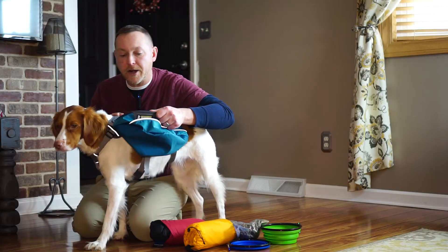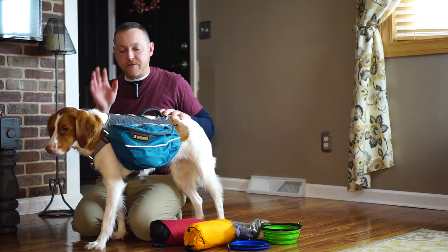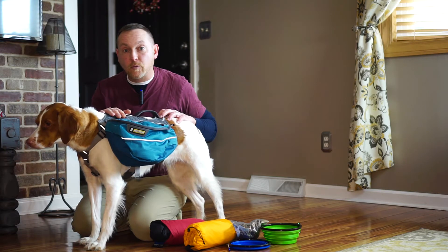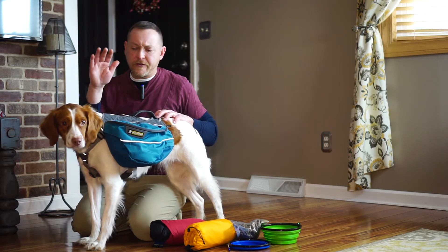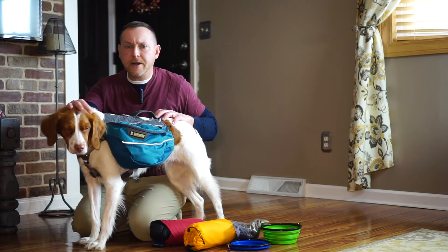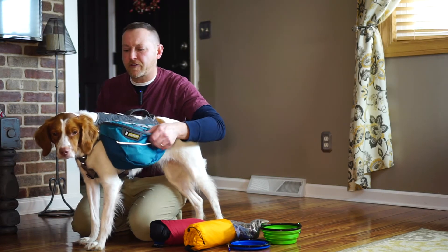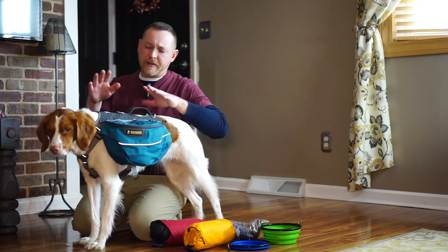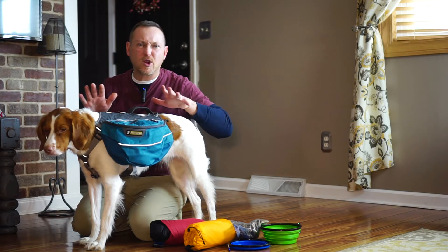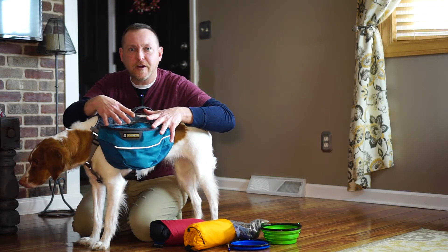Again guys, for the money I think this pack is going to hold up very, very well. I'm going to leave the link in the description on Ruffwear's website — they do make a ton of different packs for dogs. Again, this is the medium. Laney here is about 40 pounds; she could have probably gone with a small for this breed of dog, but I think the medium actually fits perfectly. It's also nice to have a little bit bigger size so you're not cramming stuff inside.